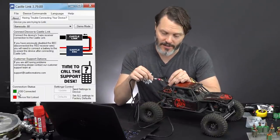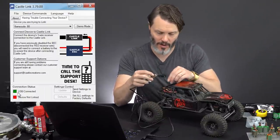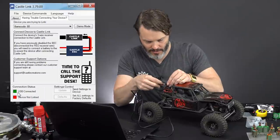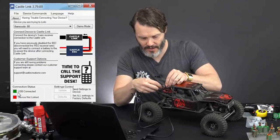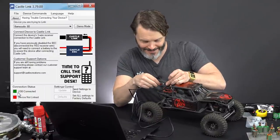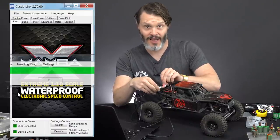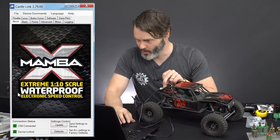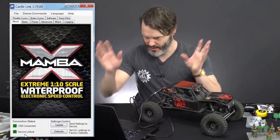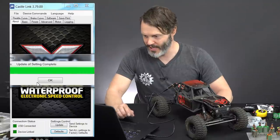When we plug this in there's a polarity consideration — the line is our ground, which is brown with Castle. We plug that in the proper way and we should see the lights on this turn greenish-yellow and also the software will tell us that we are connected. What I'm going to do is go back to defaults first and then show you what I do on a controller when I'm setting it up for the first time.